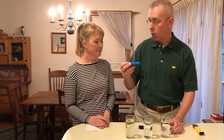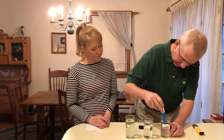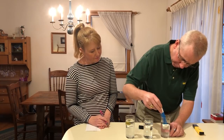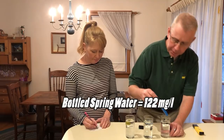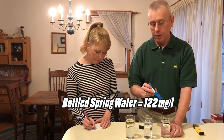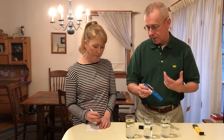So do your own research. We're going to go ahead and do the testing here and see what we've got. I'll occasionally even take a sample at a campground if the water coming out looks funky — check total dissolved solids before hooking it up to my camper and polluting my entire system. Let's just take a look at the spring water first. This is a bottle of spring water that you get at the store — 122 milligrams per liter for total dissolved solids.